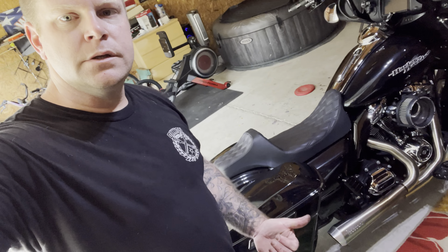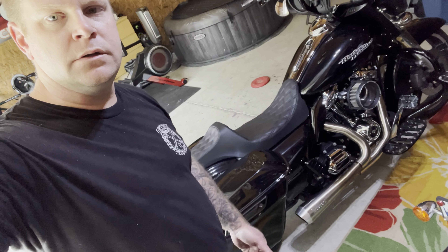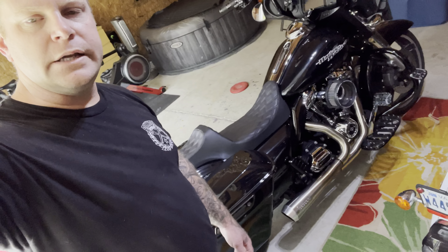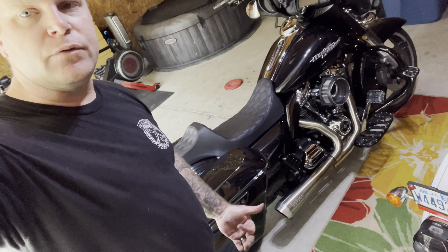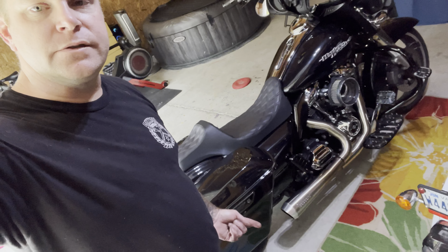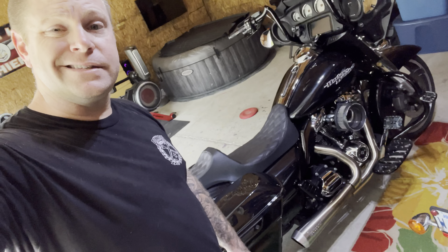What's going on YouTube — right here I've got the Bassani Road Rage 2 into 1, it's a short pipe on the Milwaukee 8. What I did was I just took out the baffle, took the wrap off the baffle, and then reinstalled it. I just wanted to show you what a Milwaukee 8 can sound like.